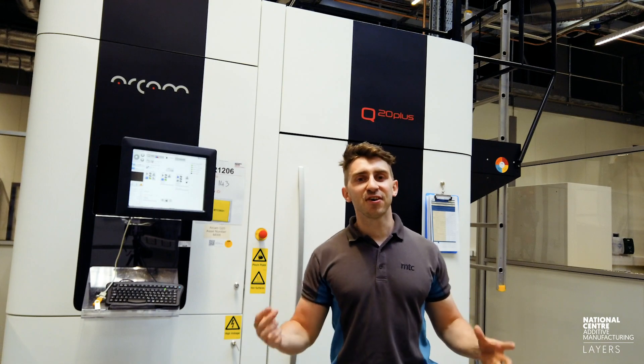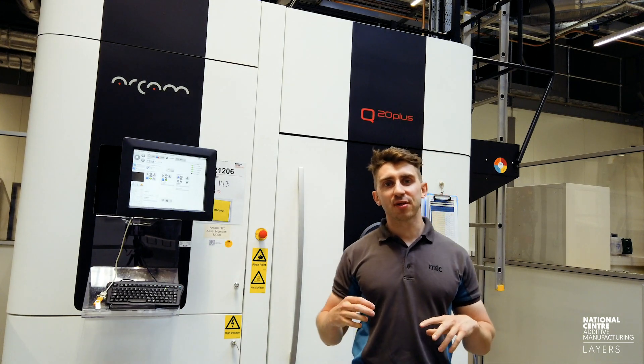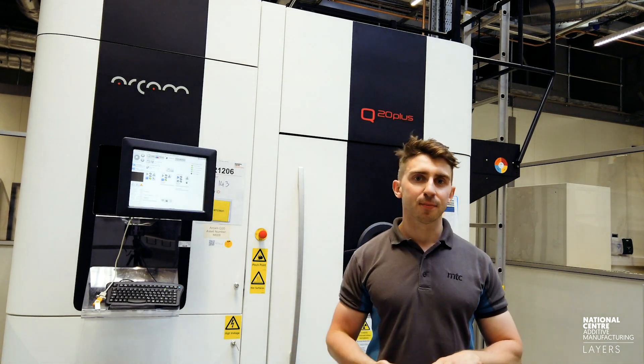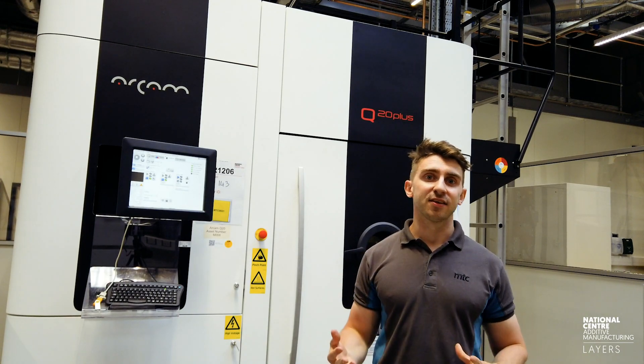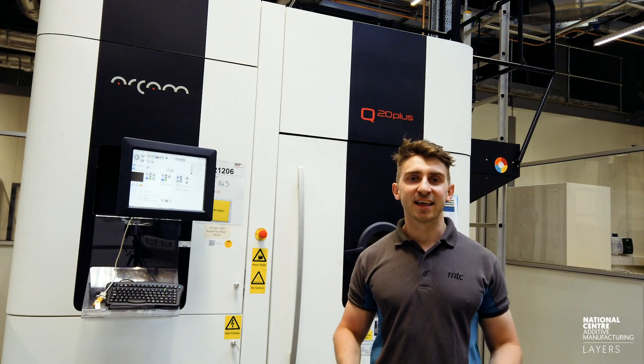If you want to find more information on EBM, a resident expert is Emmanuel Musenghasa, who is running this Oxford Brookes Racing project. You can get in touch with him by putting an inquiry through the NCAM or MTC website. Hopefully that was a good insight into how you set up an electron beam machine. In the next video we're going to be covering processes such as de-powdering the part, taking the supports off, and how it was designed. If you liked that, give us a like, subscribe to the channel, and thank you for watching.